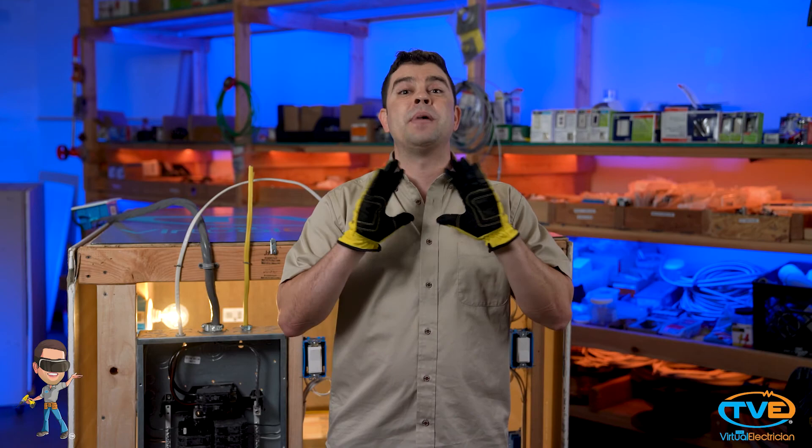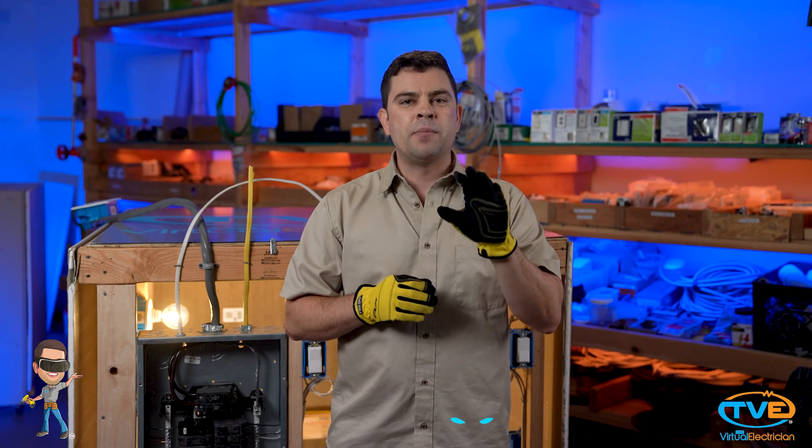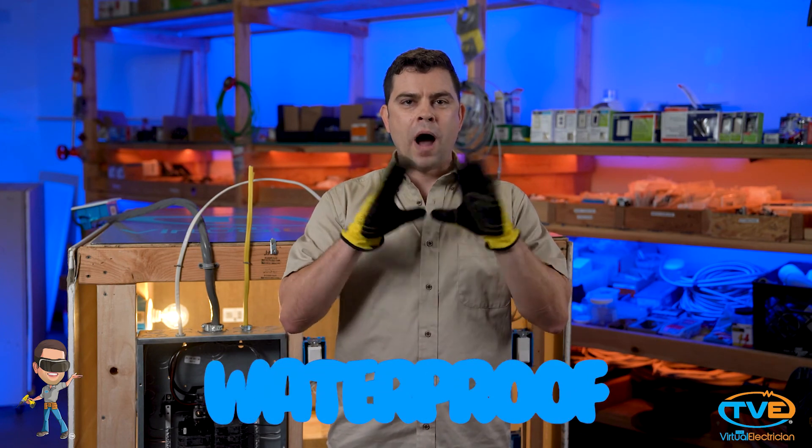If you are doing an outdoor project, you want to use UF cable. This type of cable you directly bury in the ground. If you are trying to run Romex or THHN underground, you can cause a major safety hazard. If you are installing a conduit in the ground, you do not have to use UF cable. You may use THWN-2. The W stands for waterproof.